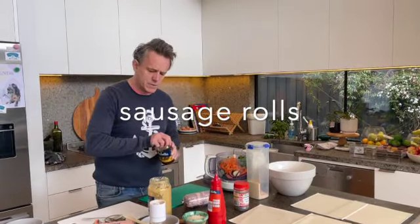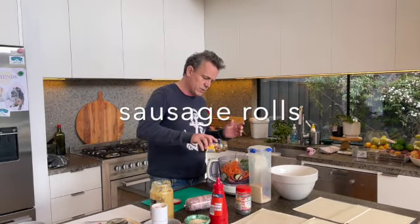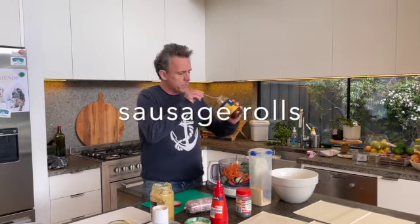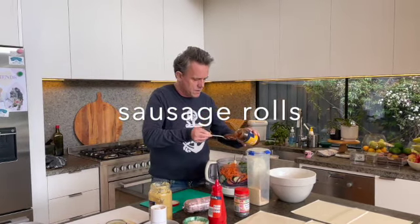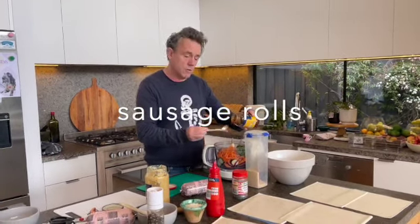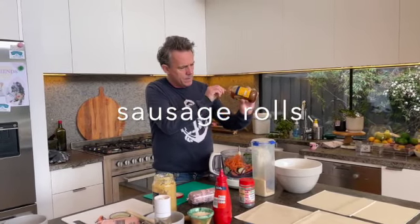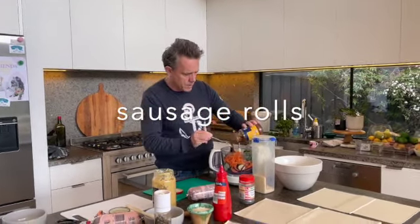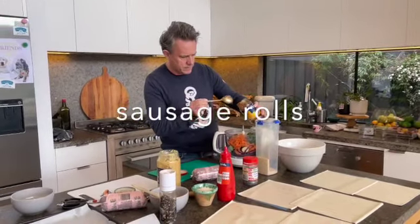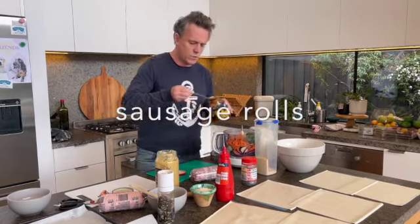And also just some — you don't have to do this, but it kind of helps, making sure it's not too dry because you don't want it dry. Some chutney. This is apparently one of the things that makes my mum's sausage rolls the best. Now I've got the oven on around 220, just warming up. They'll take about 15 minutes roughly. The longest part is getting it all together.